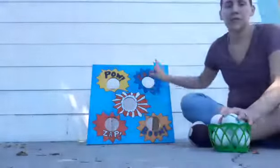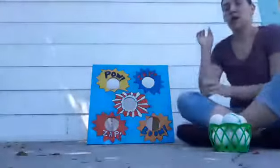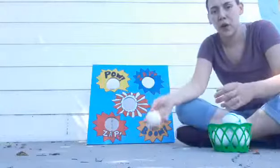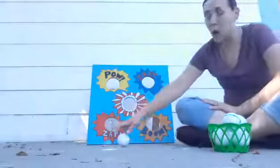Instead of a beanbag game, you could use a cardboard box — cut it and put holes in it for your child to aim at. From the PowerPoint, there was also a golf activity where you could cut the corners of the box so the child could roll the ball into the holes.